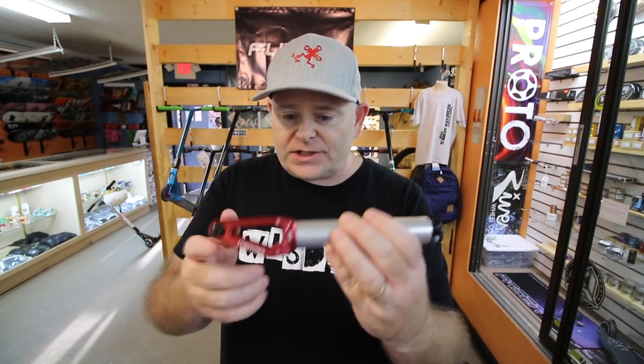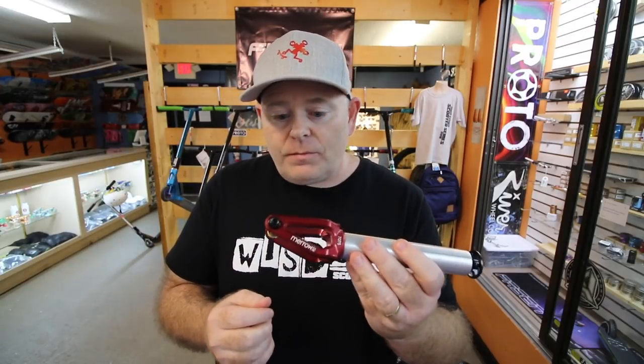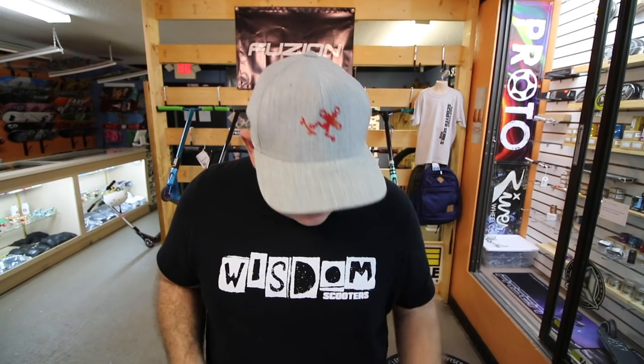Here's what I got for us today. These are actually my favorite forks — these are the Ethic Marrow V2s. I love these forks. They're super light, they're super durable. I've sold a ton of them and I've never had a kid bring these forks back to the park and say these things are screwed up. This is actually what I run on my scooter. This is an awesome fork — if you're in the market for a fork, I highly recommend the Ethic Marrow V2s.